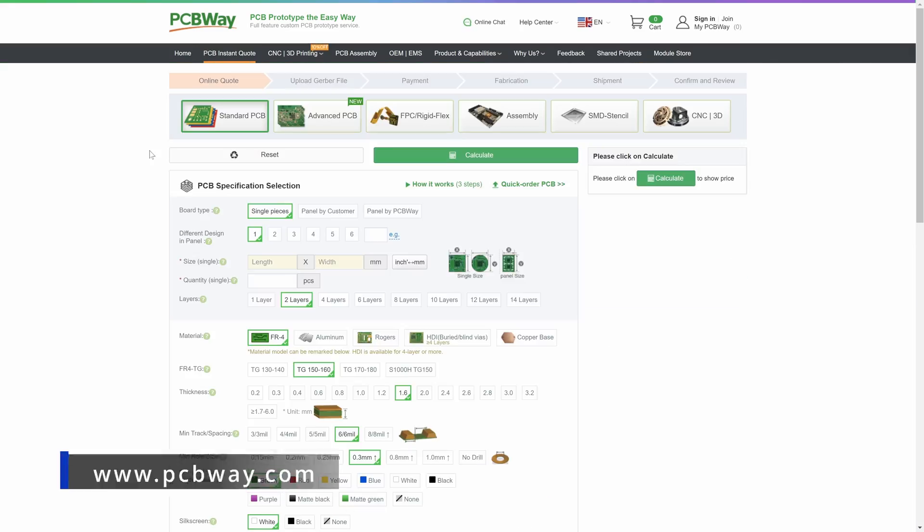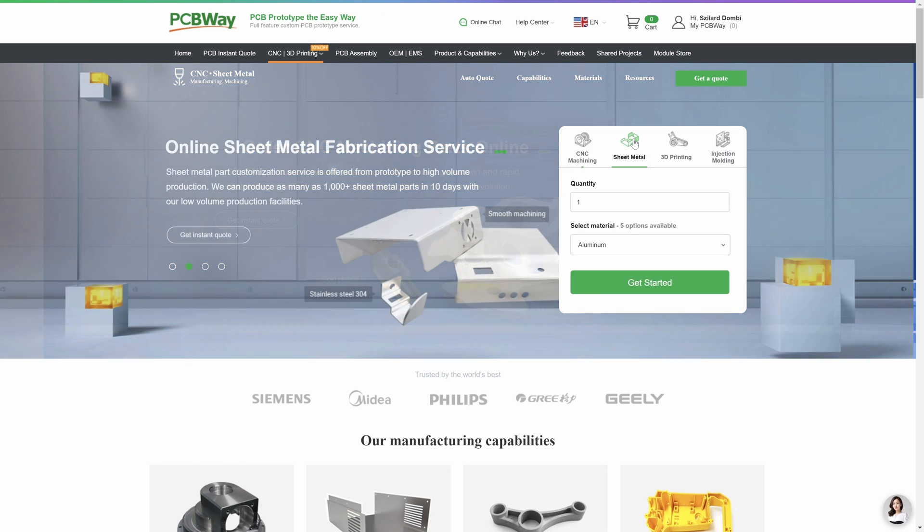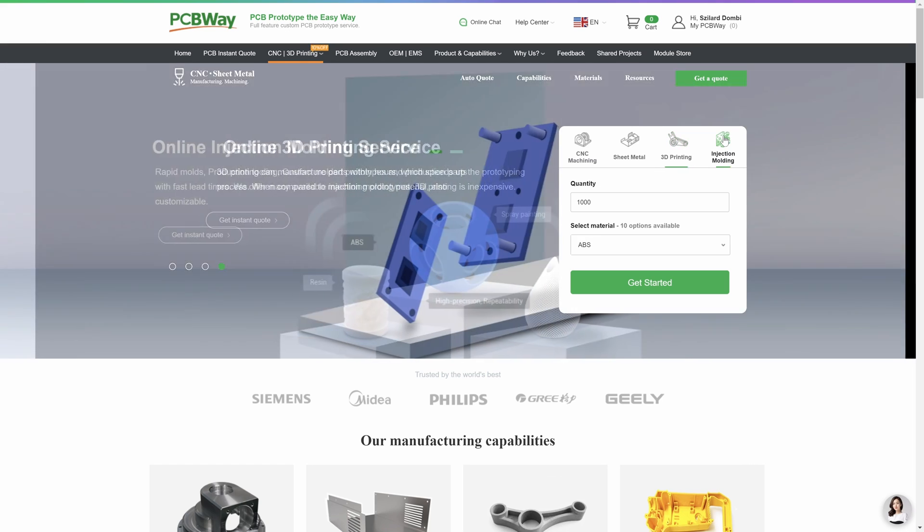This video was sponsored by PCBWay, where you can order your custom PCBs and they also offer CNC machining, sheet metal, 3D printing, and injection molding services.